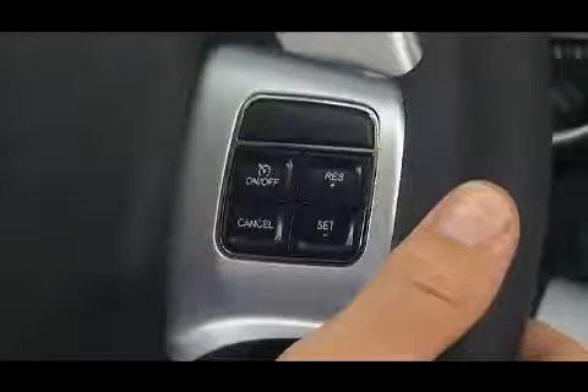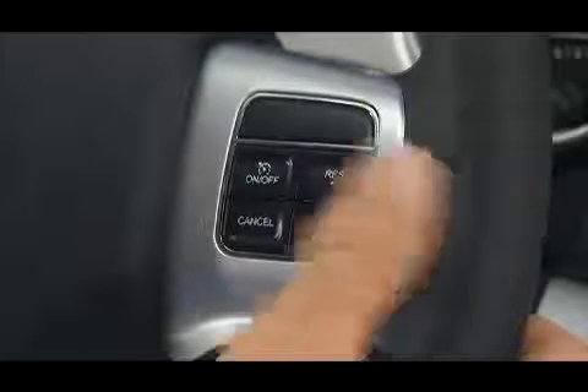The control is conveniently located right on the steering wheel for easy one-touch operation. To activate your cruise control, push the on-off button. The cruise indicator light in the instrument panel and other displays will let you know that the system is on.